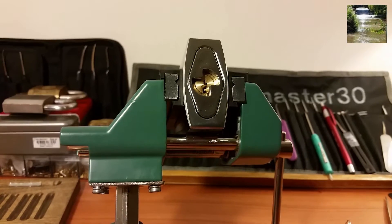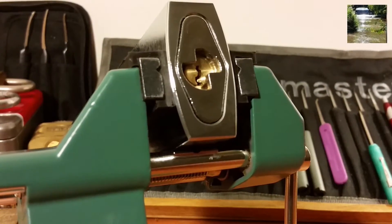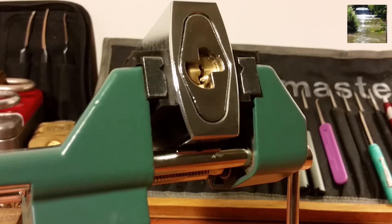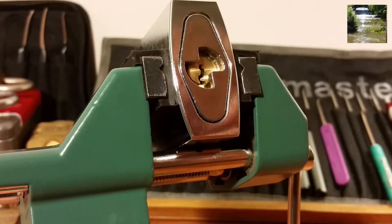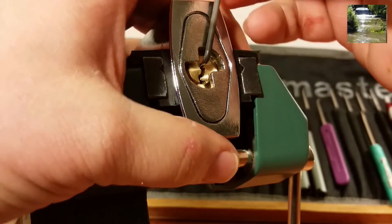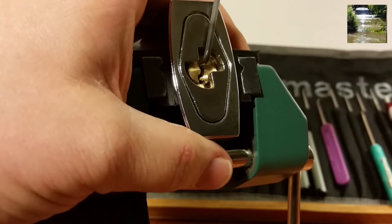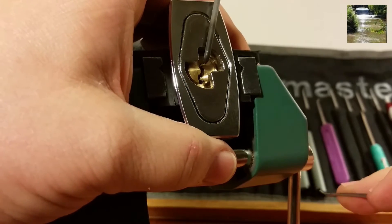I saw what he did to these pins in his video and it looked to be like a really, really evil lock to get into, so we're going to take a crack at it.